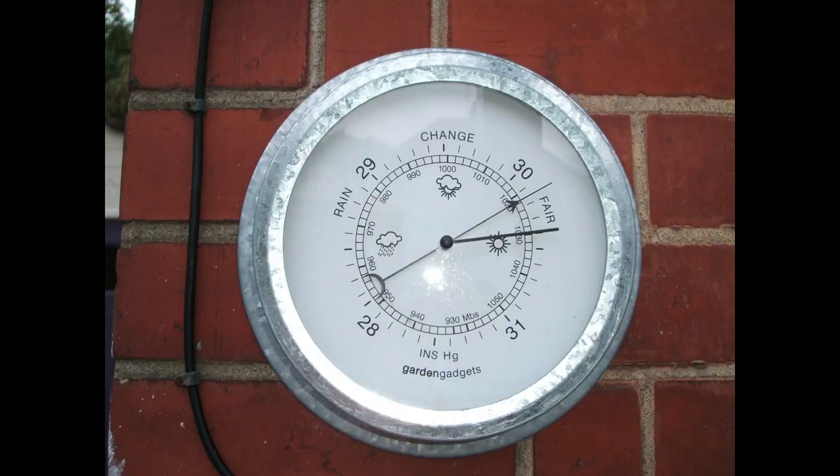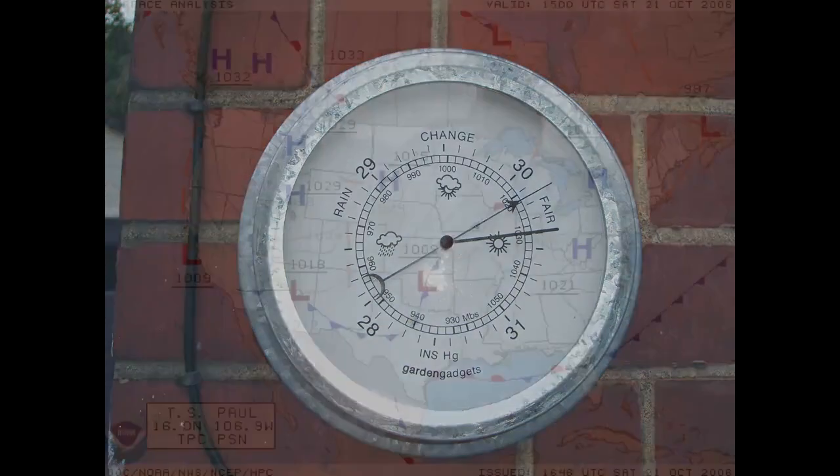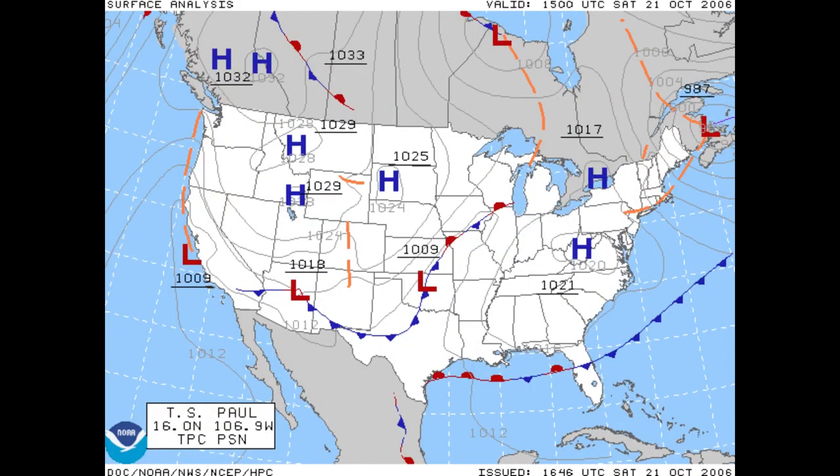Another thing you can do with barometric pressure sensors is weather prediction. You may have seen one of these barometers — we had one in my home growing up. These simple barometers would translate high and low pressure into the chance of rain, sun, or clouds. You also see these on weather maps with L's and H's: low pressure means air is coming in, so you're going to get clouds, rain, and storms; high pressure means air is moving out, so you're going to have clear skies and sunny weather. Pressure values like 1009 hectopascals is low, while 1029 is high.